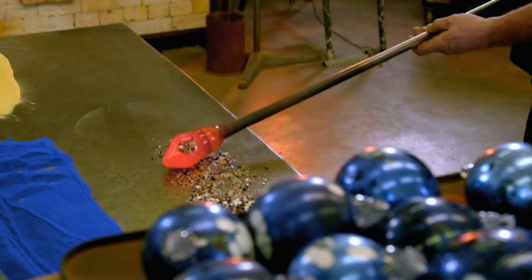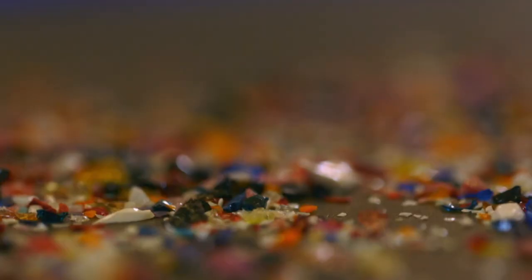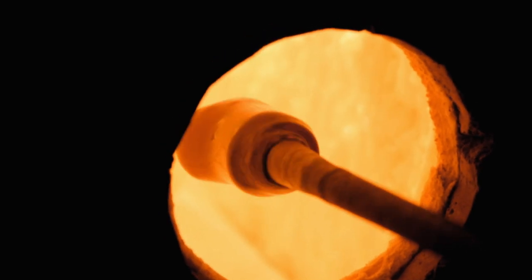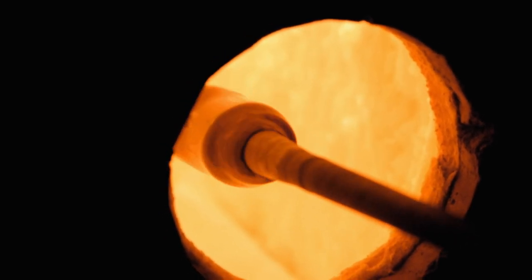These are just chips of coloured glass and I'm just dotting them on quite randomly, because I don't want each bauble to be the same. As Will heats it back up to 1,000 degrees Celsius, the glass chips melt on the surface.